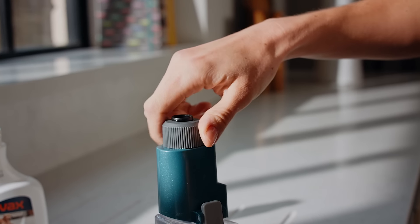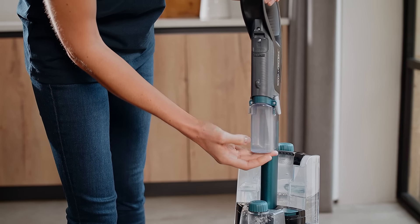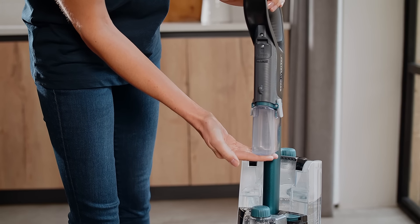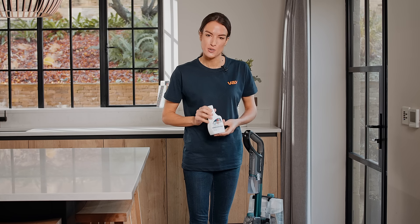Re-fit the cap and twist clockwise until tight. Push the tank into the handle until it clicks into place. For prolonged storage, unused solution can be poured back into the solution bottle.